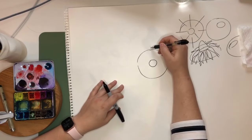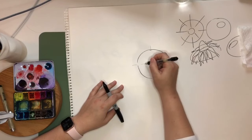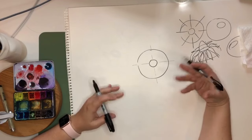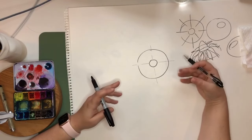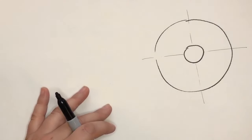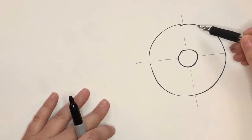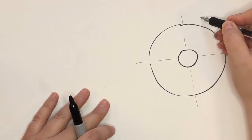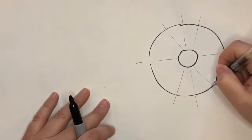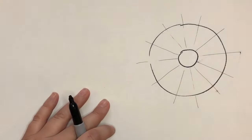I'm going to grab this pen because it makes a narrower line and start drawing the 12 petals as if they are just lines — rays. I'd do this with pencil if I were you so that once you go over it with pen, you can erase the pencil and it'll look really tidy. I'm just going to keep drawing these rays straight through the center until we have 12 of them, so they're pretty evenly spaced.